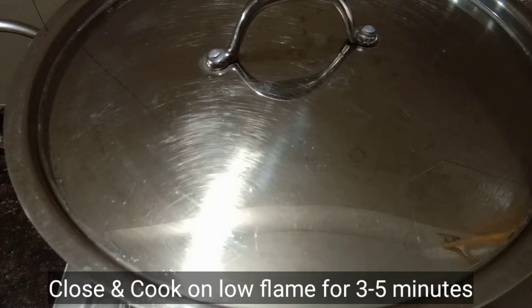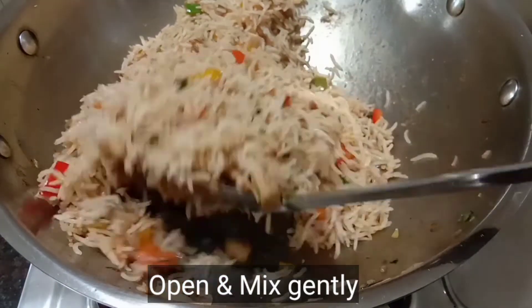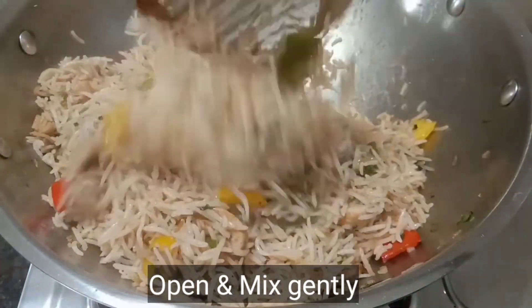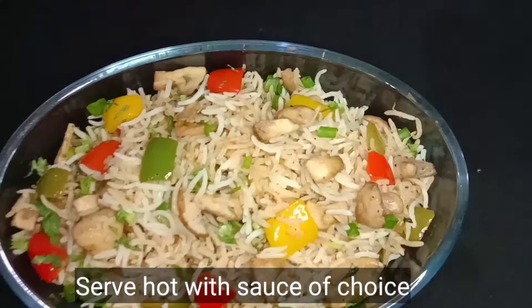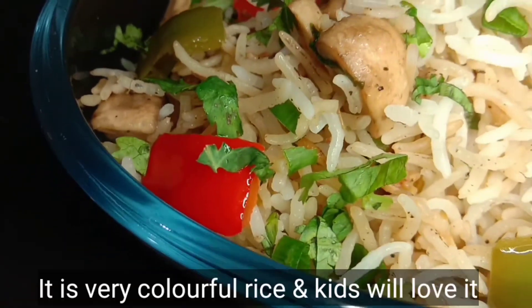It's a little bit of scrambled egg. Mushroom bell pepper rice is ready. Serve it. The sauce makes it a lot like Chinese rice. It's very good.